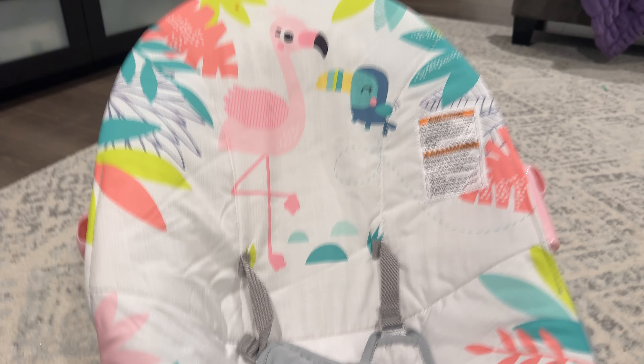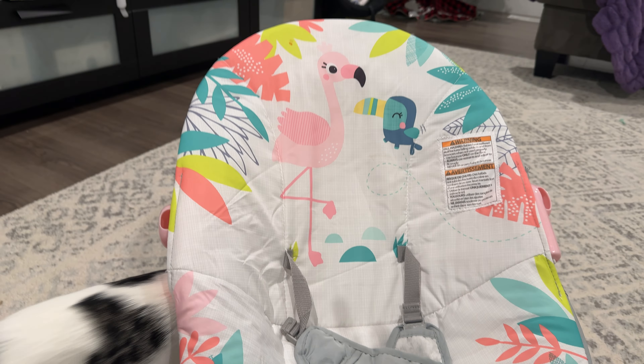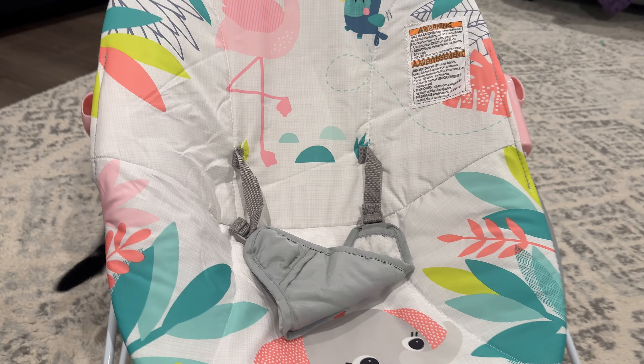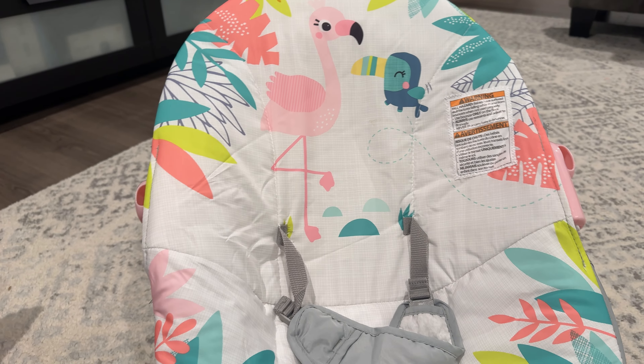This is a quick review of this cute little baby seat. It does have a little rainbow that goes over it with little toys. We usually don't have that on just because our baby doesn't like it — she'd rather just chill and watch us while we do our things around the house, so we have taken it off.